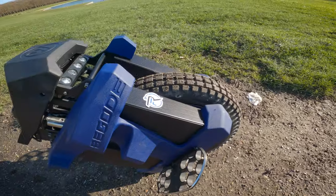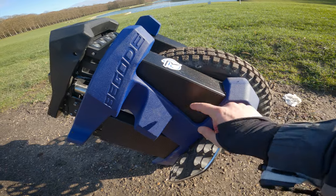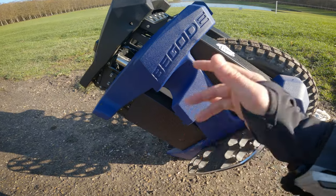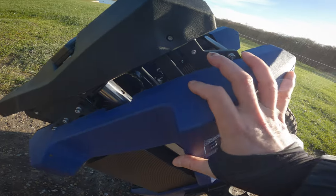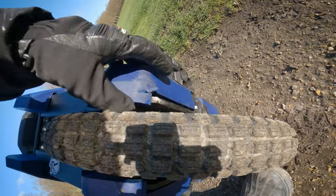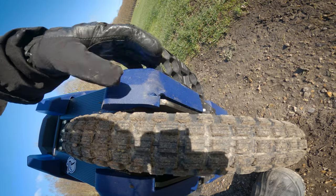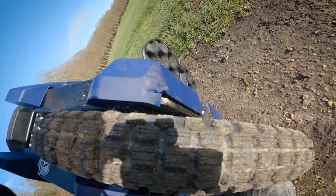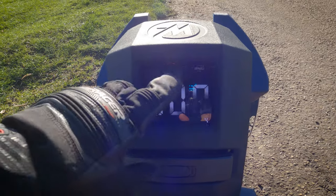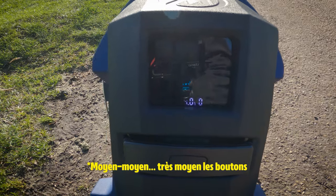Les packs batteries — sur la Master on regrettait qu'ils soient en plastique, ici c'est de l'aluminium. Les powerpads sont à enlever tout de suite pour mettre une plaque et d'autres powerpads, parce que ça, c'est contendant. On m'annonce qu'il y aurait presque une V2. Il y a toute une barre faite pour renforcer la structure qui est trop en avant, et quand on monte un trottoir un peu haut, ça tape — on en a bien la preuve. Les boutons sont les mêmes que la Master.